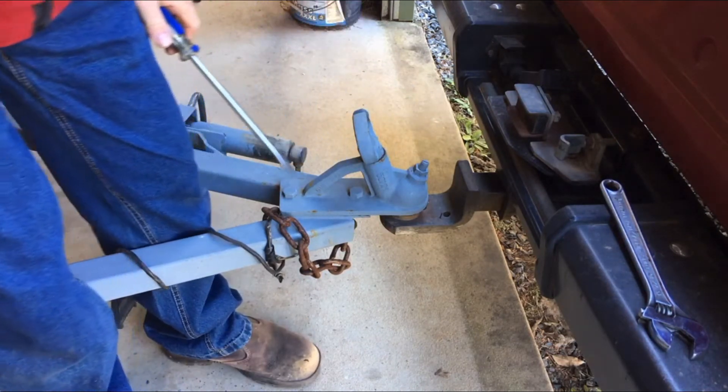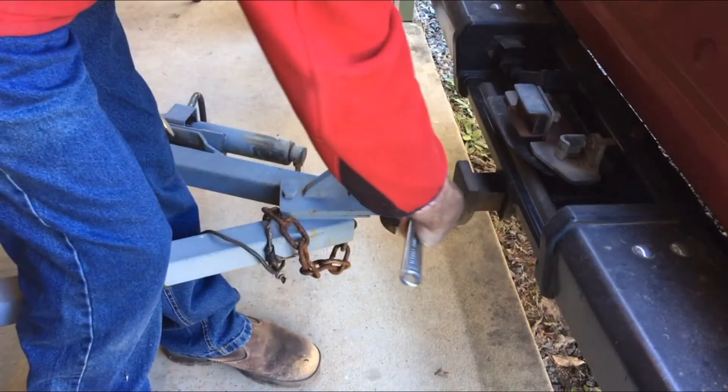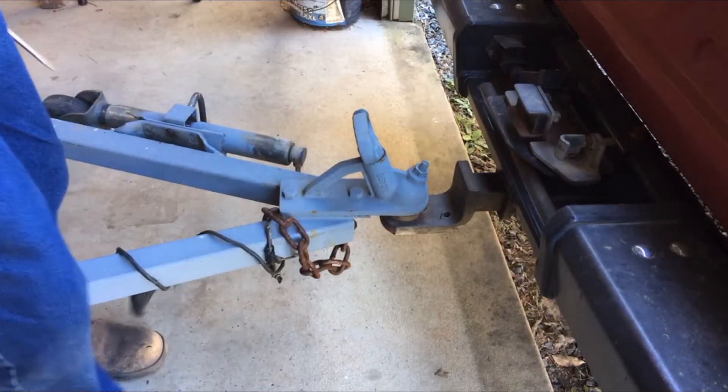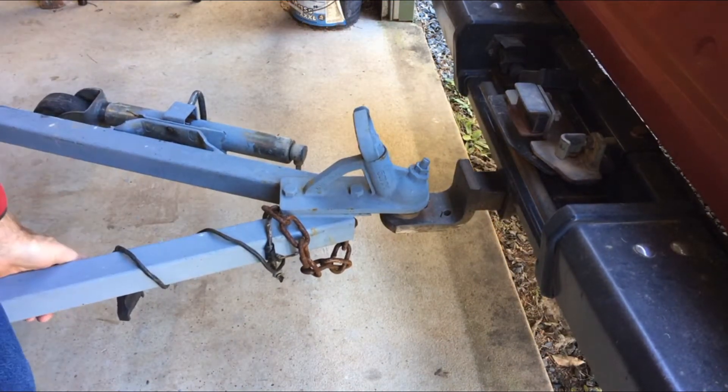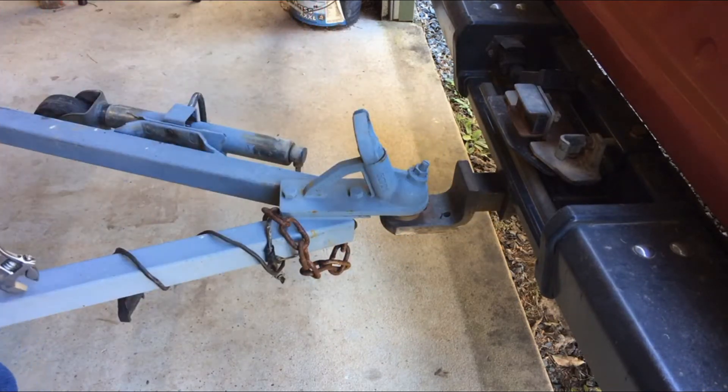I'll put some more grease on the ball in a minute. Just nip that one up a bit tighter — I don't want that coming undone while we're driving along. We're still going to get the noise from the square hitch, but there's no rattle in the tow ball anymore.